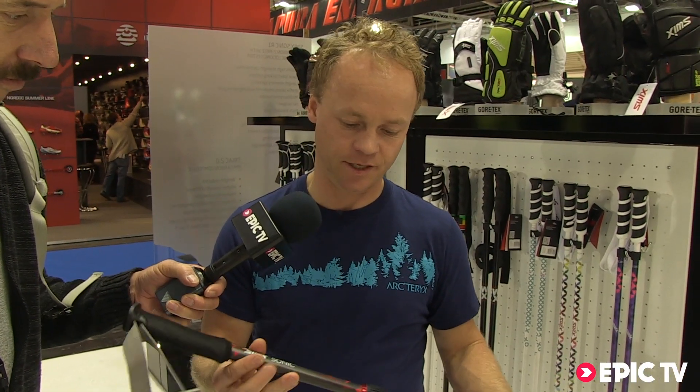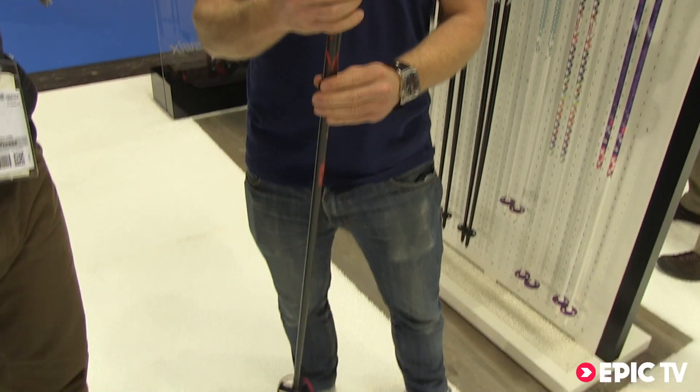This is quite an interesting new pole concept. It's a full carbon fiber tube, incredibly light — about 210 grams for the pole.